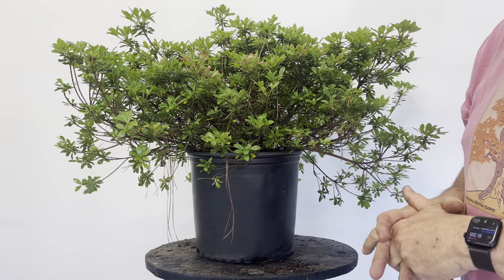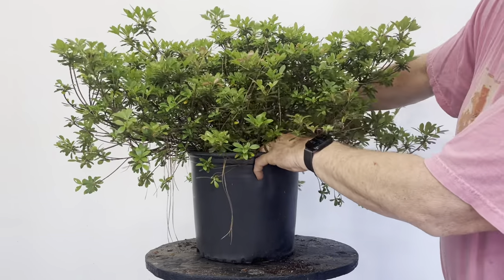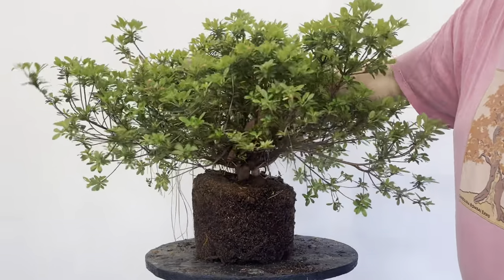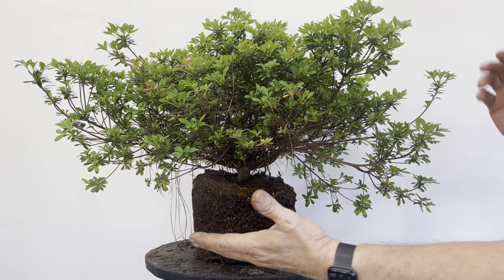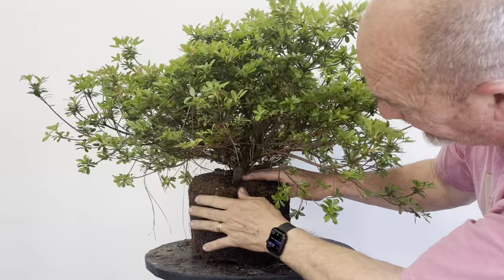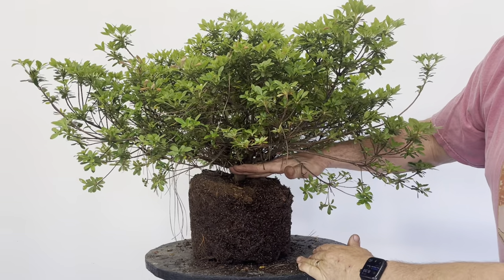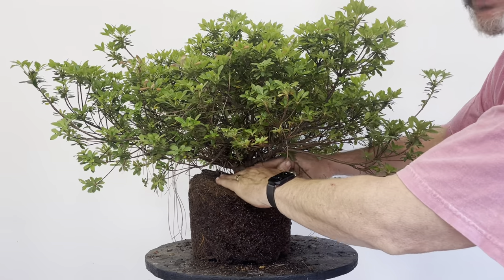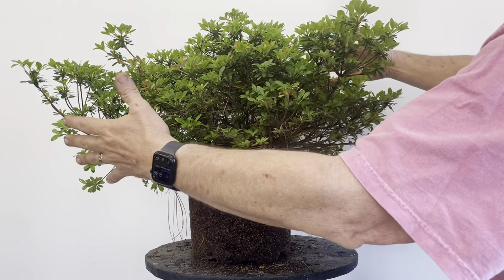This might work on other varieties — I don't know — but this is a vigorous, healthy three-gallon nursery plant. When I go to the nursery, you've got to realize nursery men are growing a nice, beautiful, healthy, vigorous plant. But they don't care about what we care about in bonsai. What I'm looking for is a great trunk — a nice thick heavy trunk — and a nice root spread. Oftentimes nursery men will have the trunk totally buried; they're focused on the foliage going in the ground.